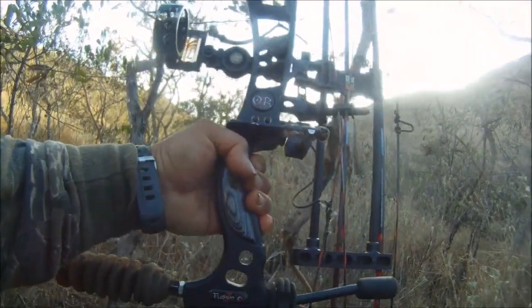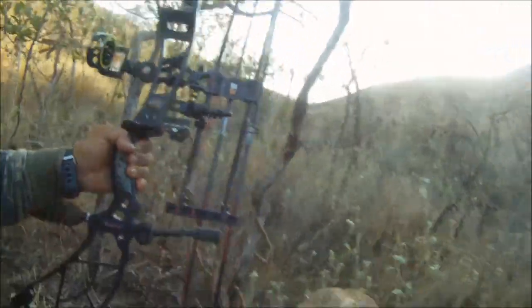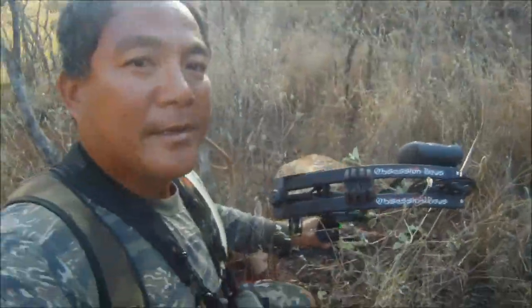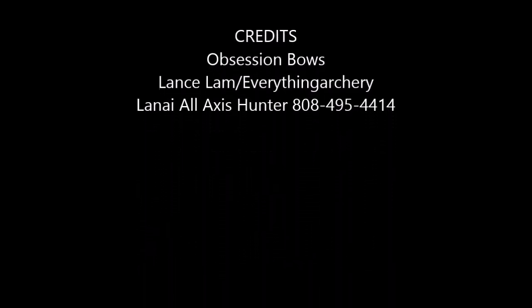Fusion 6. I've taken 4 bucks now with this bow. If you are interested in purchasing a bow, come see us at Lanai All Access Hunter. We also have arrows, broadheads, and hunting supplies. Come see us. I'm Dennis Velasco. Aloha.